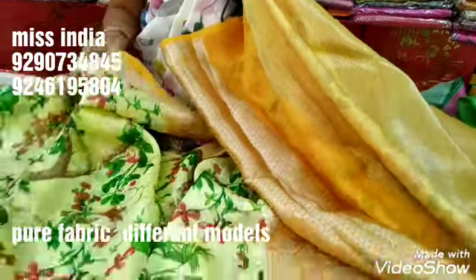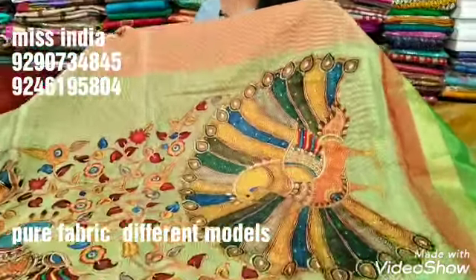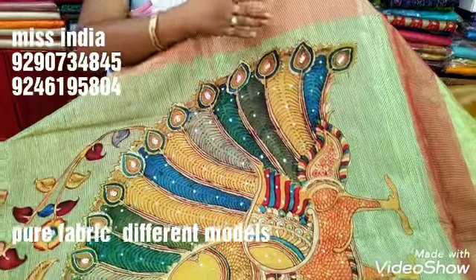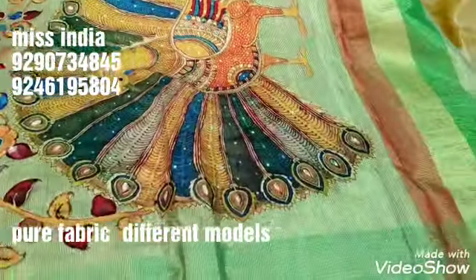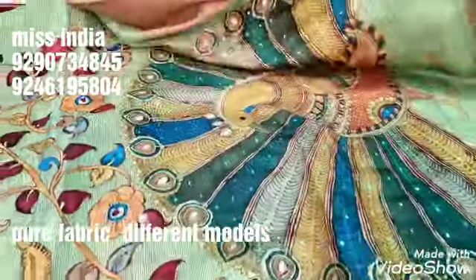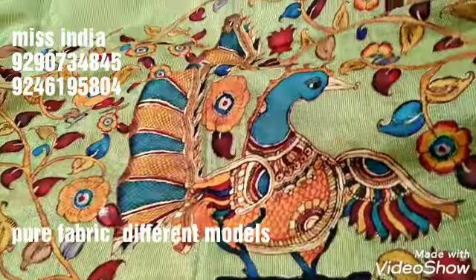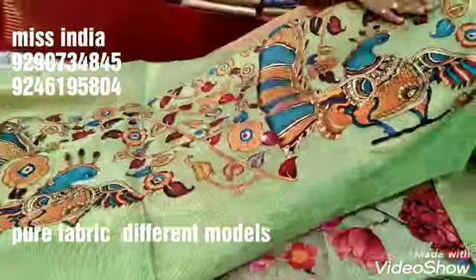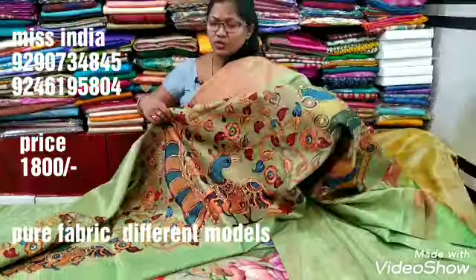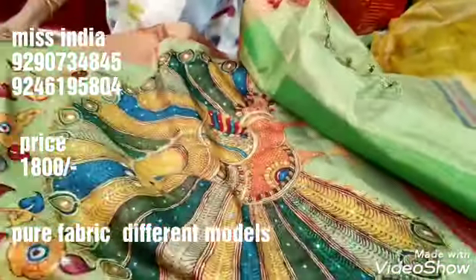This month only 2,500 rupees. I love this technique — pickups and flowers are printed. This is a green color combination, and this is only 1,800 rupees.